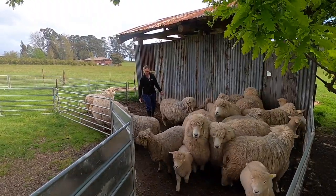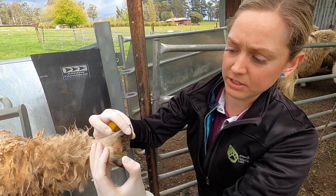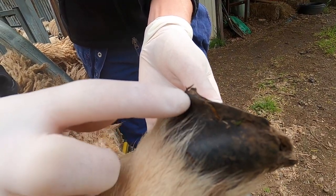And hey guys, next week we get to spend some time with Dr. Eloise Dean, an expert veterinarian, as she talks to us more about animal foot health, how to look after it, and what you should be doing. Make sure you check in next week.